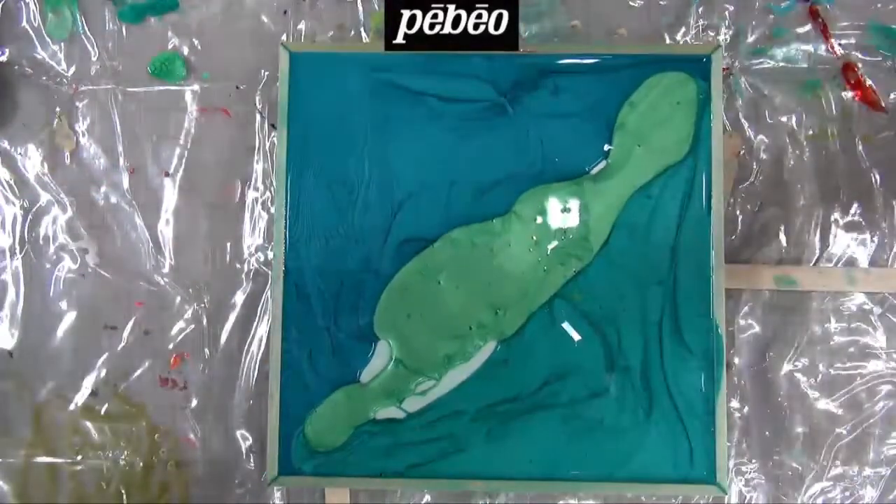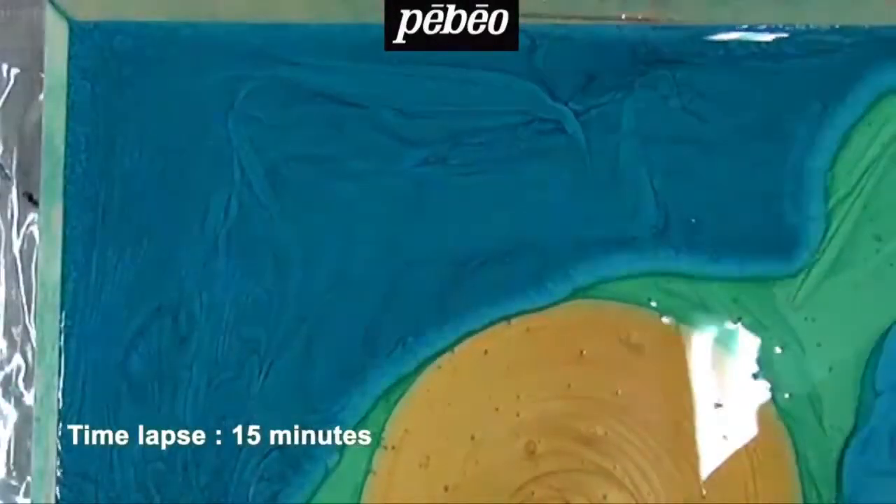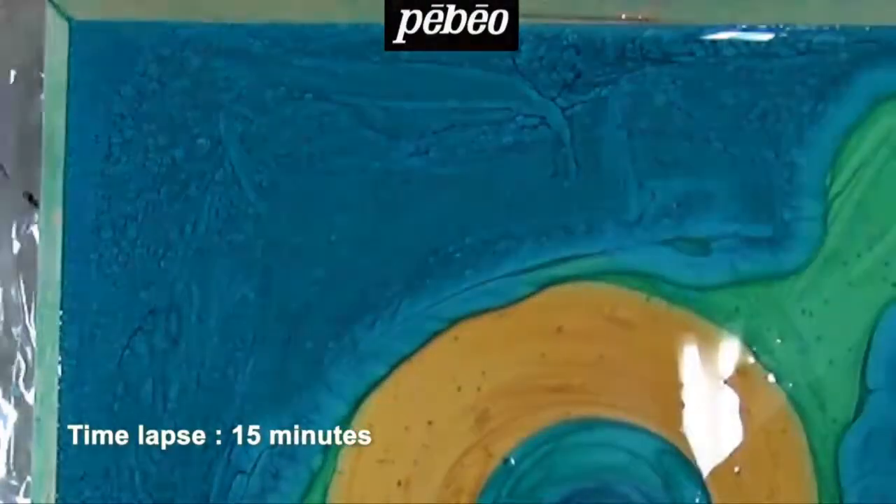The paint can be controlled with a stick or a brush if needed. Watch how the paint reacts in the upper left-hand corner — honeycomb effects appear over time. This is the main feature of the Fantasy Prisma colors.